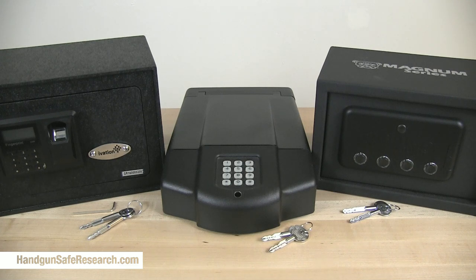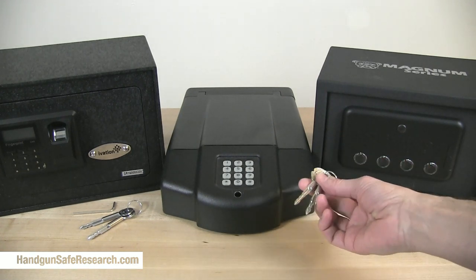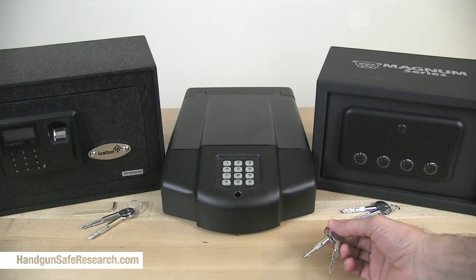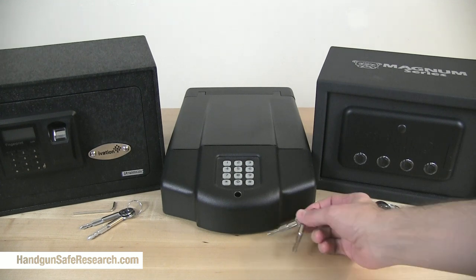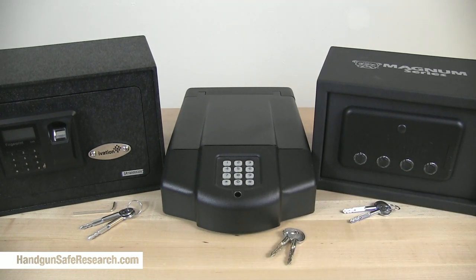The safes in front of me are all fitted with cam locks — a specific type called a cross lock, and a very specific type at that: what I refer to as a short cylinder open-ended cross lock. They are used in these confined space machine applications. Unfortunately, for these safes and any other safe fitted with this type of cross lock, this lock is very easily compromised.